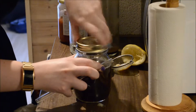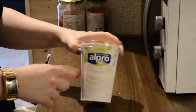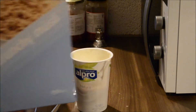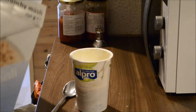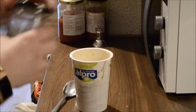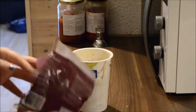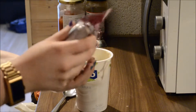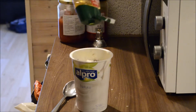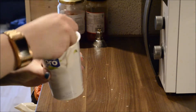I bring a glass jar to work and drink mine there. Now I'm going to fill it with ice cubes and bring it to work like that. I'm stuffing my yogurt — I'm using the Alpro Natural, about halfway full. Inside I'm putting some crunchy muesli, which is like granola. I'm also adding a seed mix of flaxseed, hemp seeds, and chia seeds for healthy fats. I'm also putting in some dried cranberries, a bit of shredded coconut, and topping it all off with some agave.